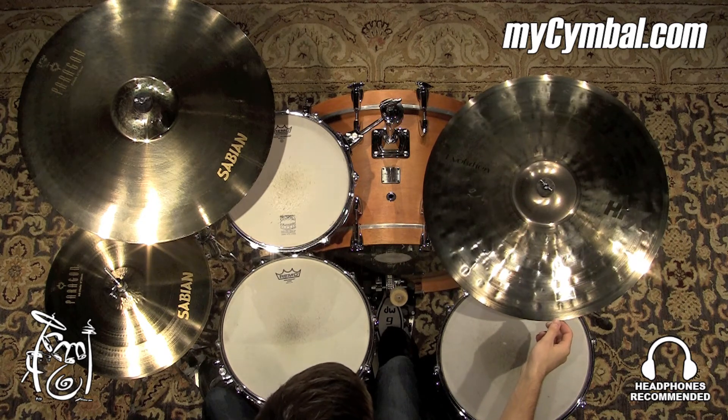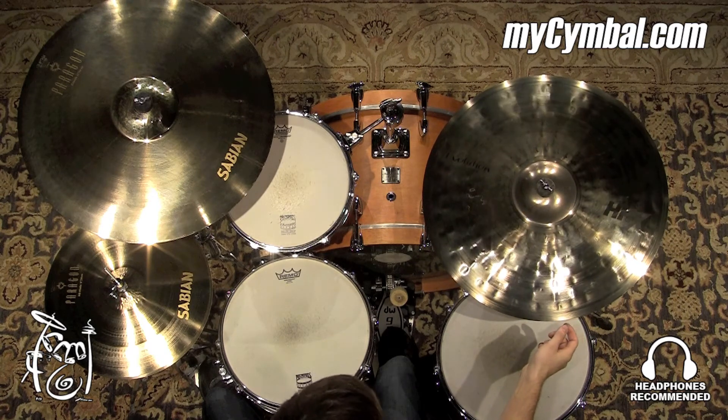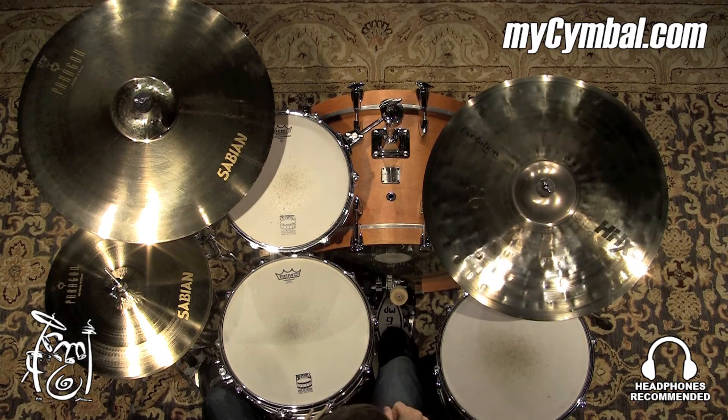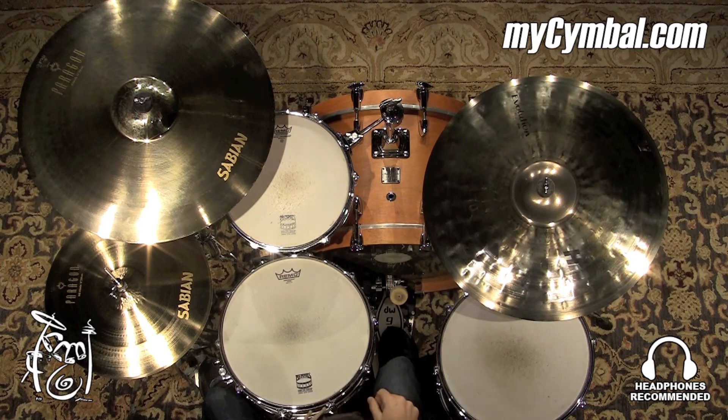We have a 22-inch HHX Sabian ride cymbal from the Evolution line. Very articulate cymbal, yet if you want to wash on it, really lay into it, you can. You can get right back on top of it and get a lot of stick definition out of it as well. So a very versatile cymbal — could use this for a ton of different musical applications. Very pronounced, clear bell sound as well.